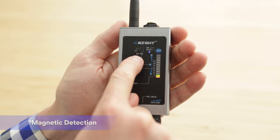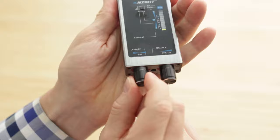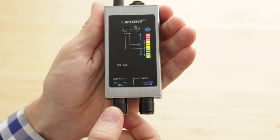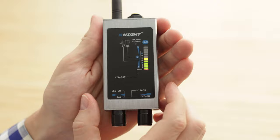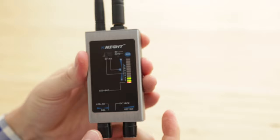For magnetic detection mode, you'll want to make sure the mode switch is switched to the right for magnetic detection. Upon switching, you'll hear the device beep. You want to make sure to turn the balance tuner knob all the way up and also the sensitivity dial all the way up. Once having done that, you'll want to then turn down little by little the balance tuner until you get to a status of having five lights illuminated. Once you've got five lights illuminated, you're now ready for magnetic detection. The last thing you have to do is simply screw in your magnetic detection probe.